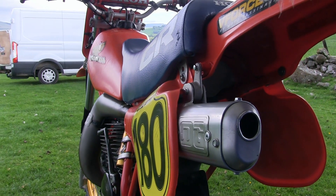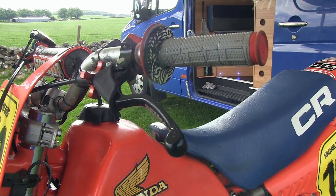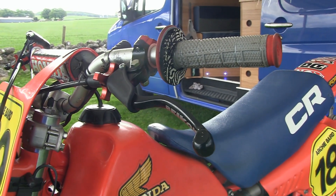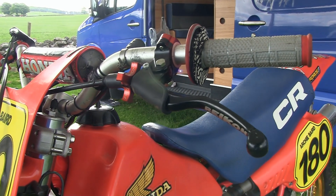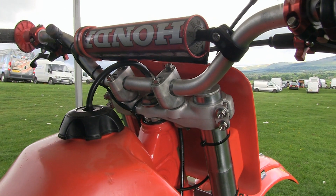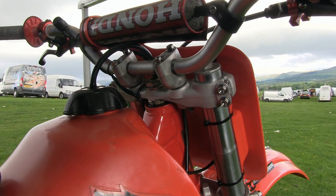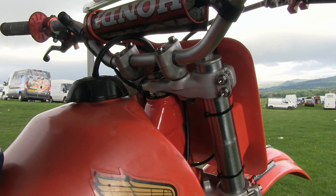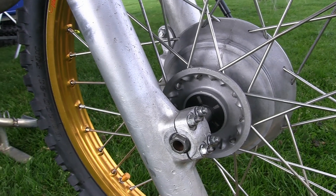Archie has fitted a replacement D&G expansion chamber and tailpipe. The control levers are a pair of Italian-made Ricon parts — decent quality and well proven for durability on the track. Back in 1983 these Hondas would have been fitted with 43 millimetre front forks at the factory, although Archie's bike could possibly have a pair of heavier duty items fitted.